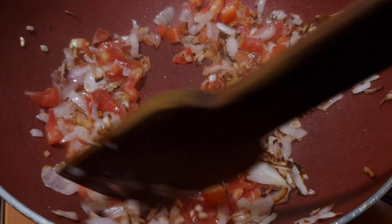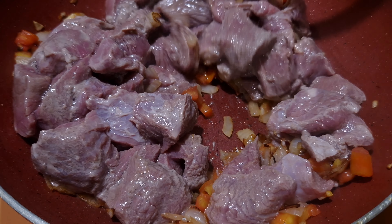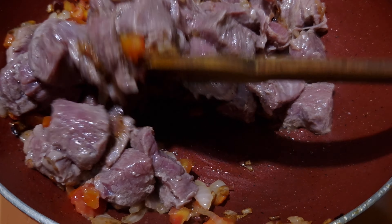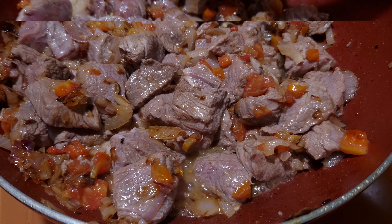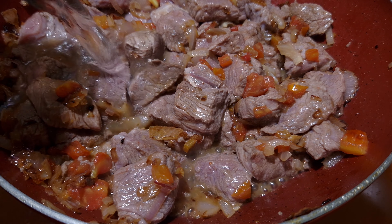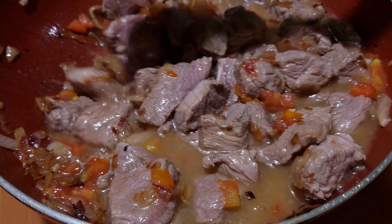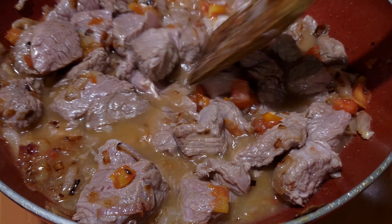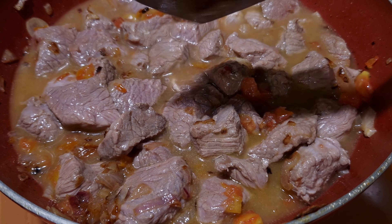Now add beef. Saute this for a while. Once it is mixed well, add 1 cup of water. Mix it, then cover it and let it boil.